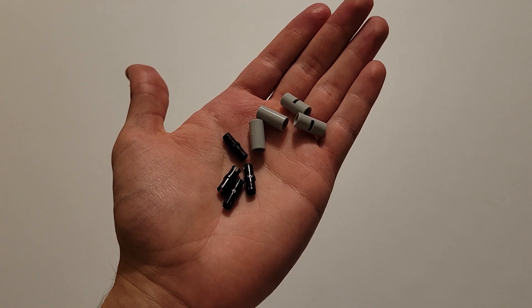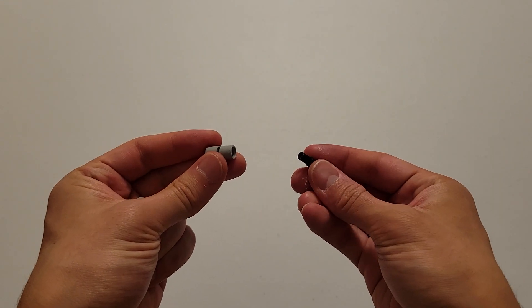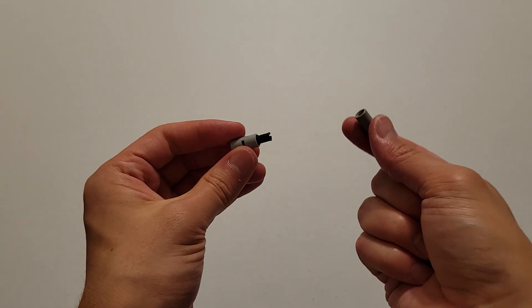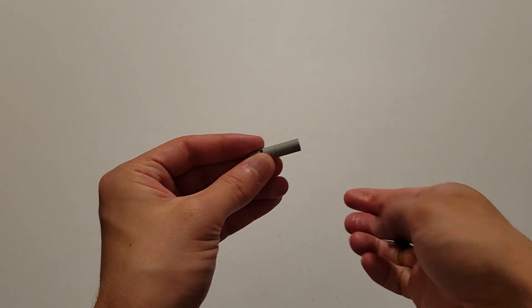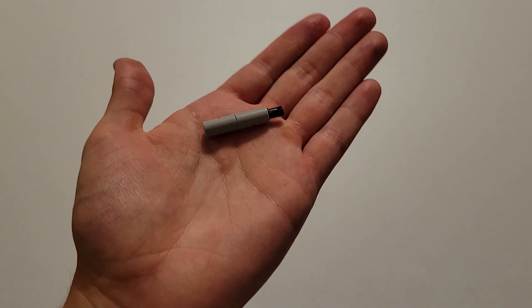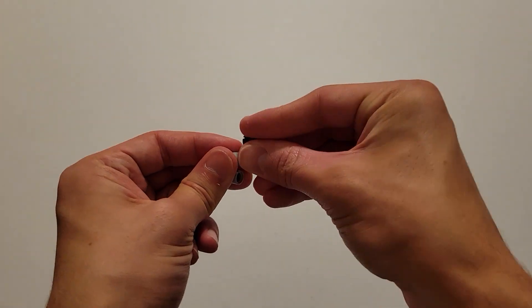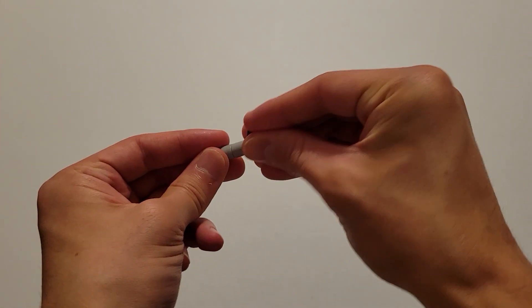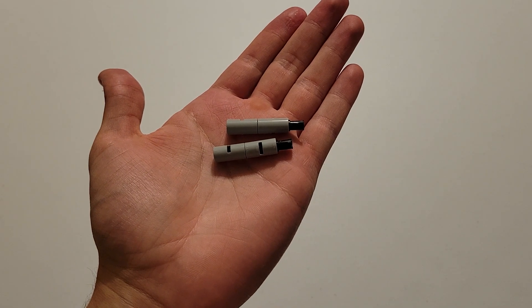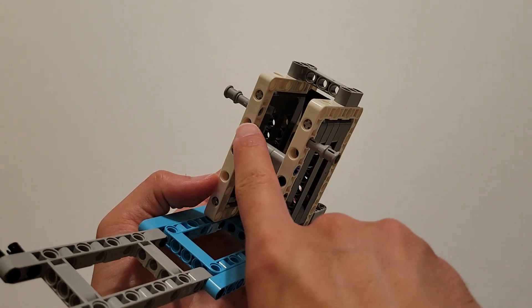Now you'll be needing four black pins and four of those gray pieces with a beam hole in each side. What you want to do is take a black pin and insert it into one end of one of those gray pieces, then you're going to insert the gray piece onto that black pin, and then finally insert another black pin into this end here. You need to make two of these, so you should have two identical pieces. And what you want to do is insert the two black pins into this hole and this hole.